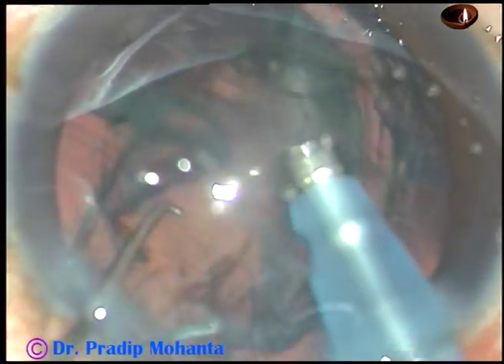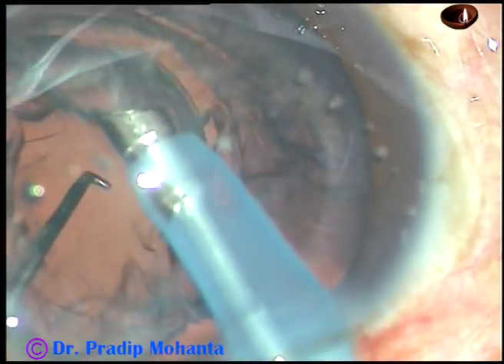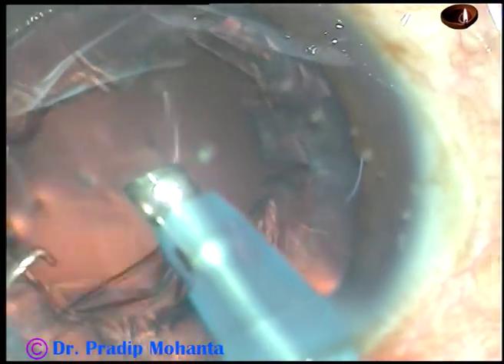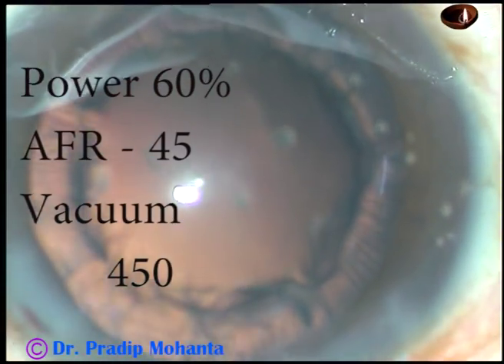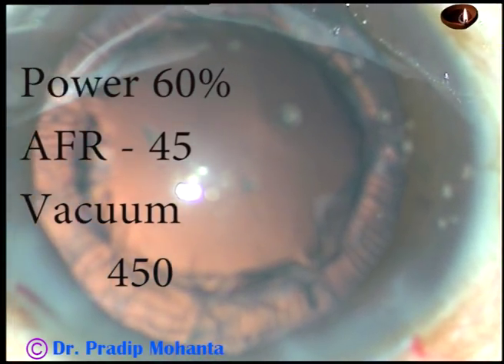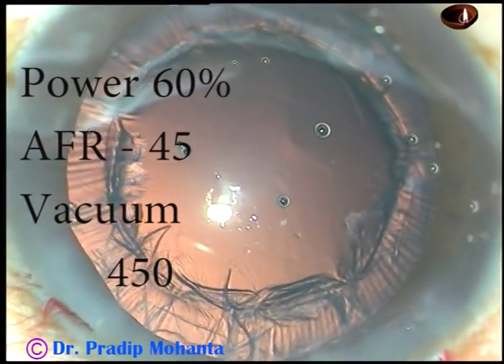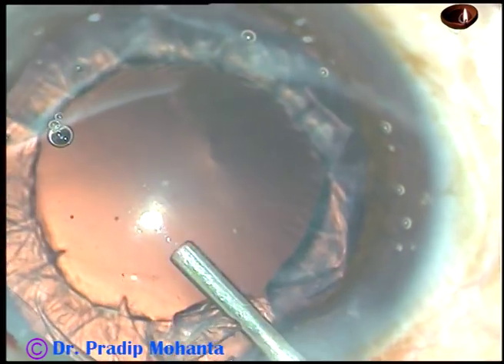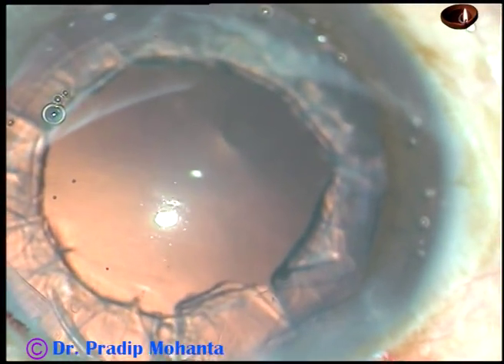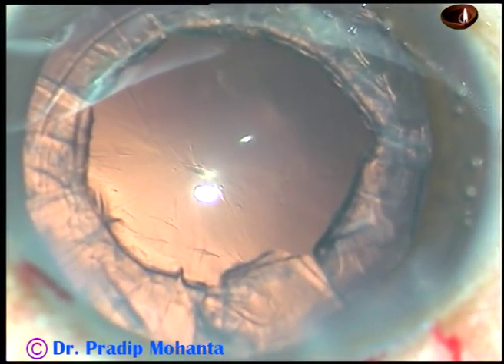So if you do direct chop, it saves not only ultrasonic energy, it saves a lot of time. And it becomes great fun if you can complete this surgery safely within a short time.